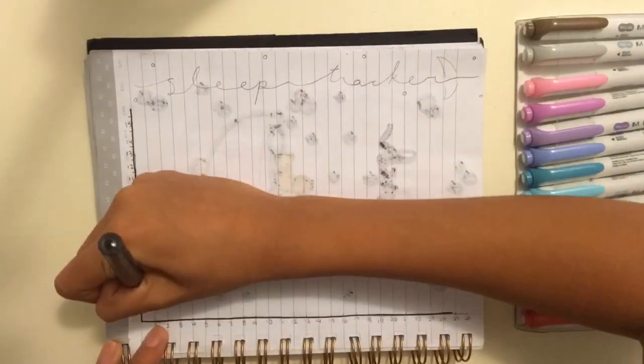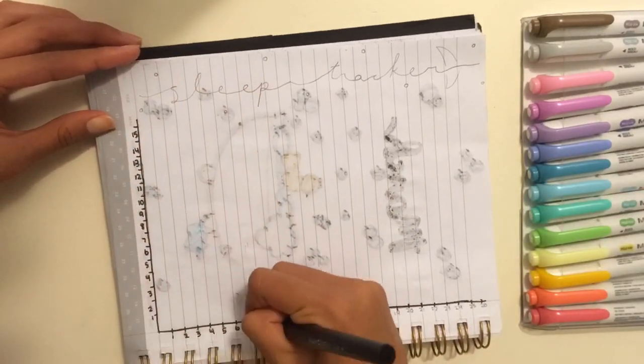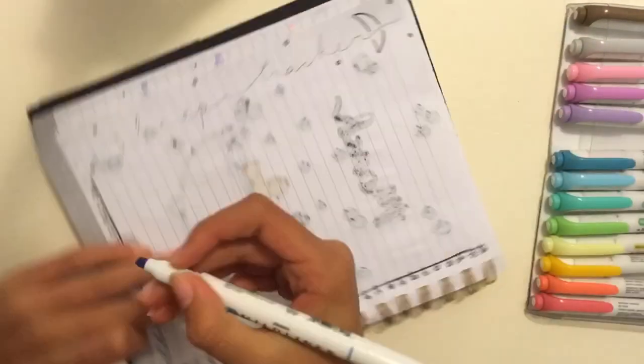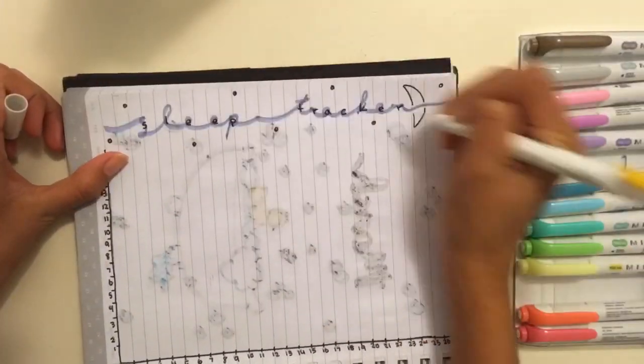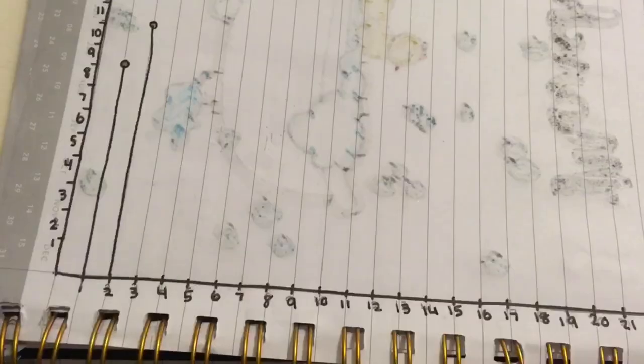Then I moved on to the sleep tracker. This time I made it kind of like a bar graph — I drew the numbers of the days on the bottom axis and on the y-axis I drew the number of hours of sleep. I did some sketches on the top and this is how the page turned out.